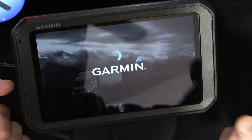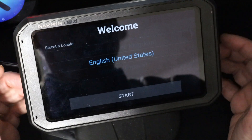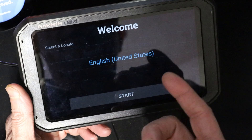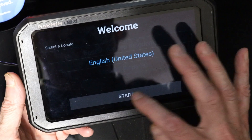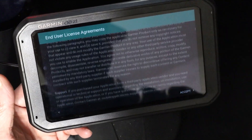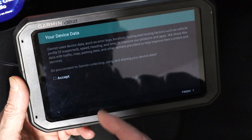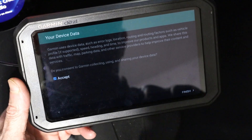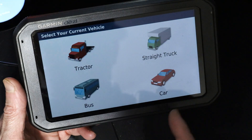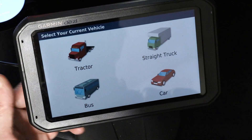Once the reset is done, it comes back to the initial setup screen where you set your location, just as if you just bought the unit. Click 'Start,' read the user agreement, scroll through it, accept, then accept all the terms and conditions for data collection, and click 'Finish' and 'Agree.' Then you'll need to enter your truck parameters again, like height, weight, and so on.